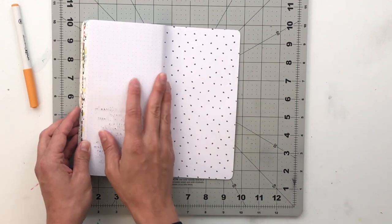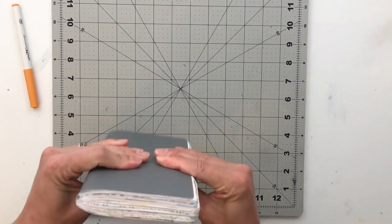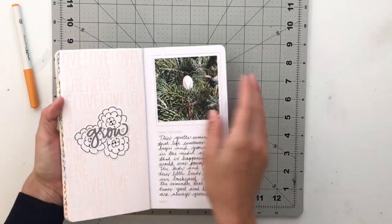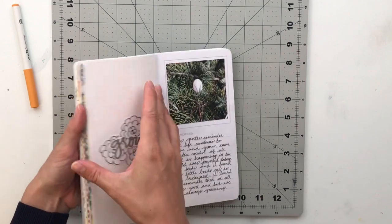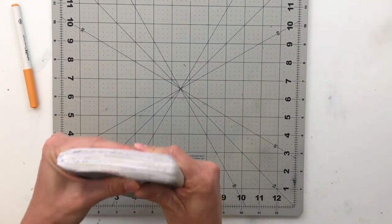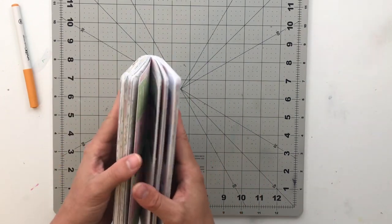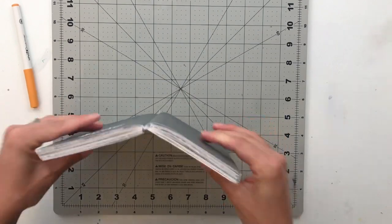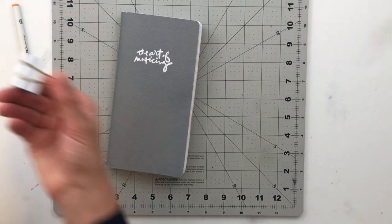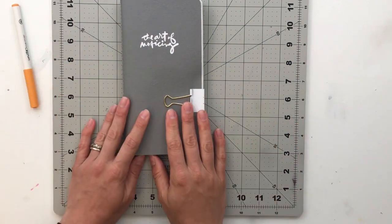I decided not to put anything on the back because it's already pretty full. Considering there are 31 spreads in here and every page has a piece of card stock adhered onto it, this actually held up really nicely. I'm very impressed I was able to get that many spreads in here without it all busting out. I'm just going to use a clip to hold it closed and call it good.